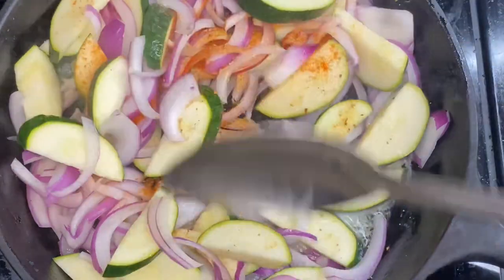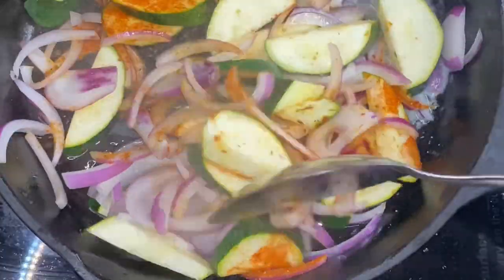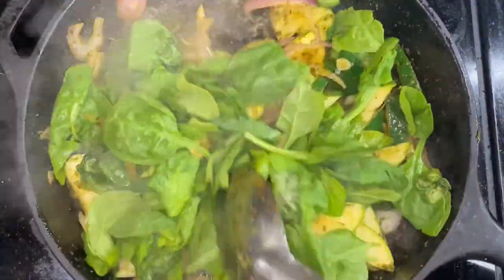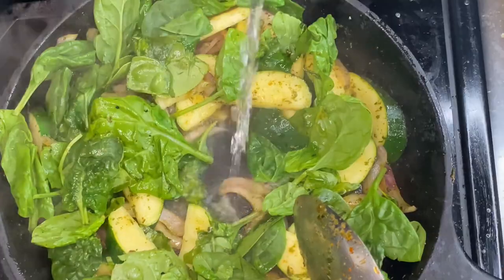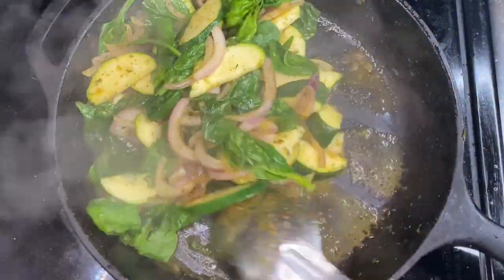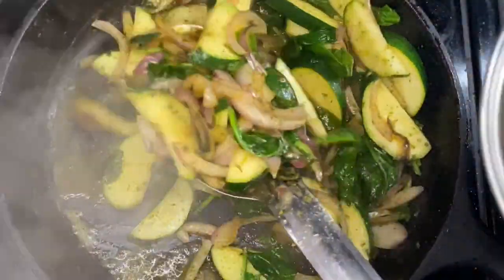Next we gotta work on our vegetarian portion of the dish. We got some zucchini in there, some red onions. I wish I had some bell peppers, but I didn't have any — they would have been up in there. But I got some spinach, so I threw the rest of that spinach in there with a waste-not-want-not attitude. Throw a little water in that cast iron so that spinach don't burn. Make sure it don't burn. Get all that going, then let's go ahead and get it out.